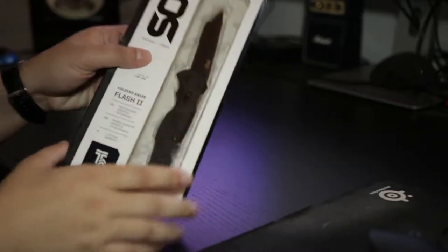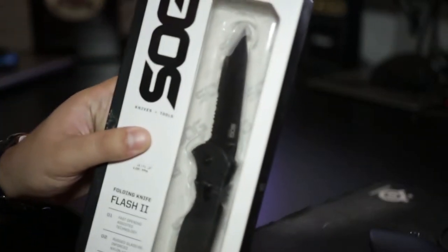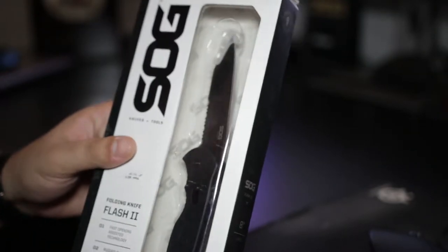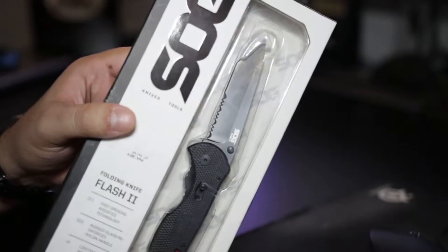Hey guys, today I'm going to be unboxing the Sock Flesh 2 knife. I got this knife just to use for general purpose, I guess, for EDC and such.